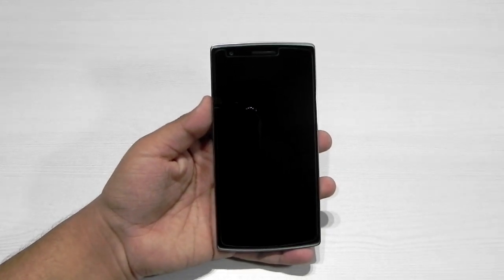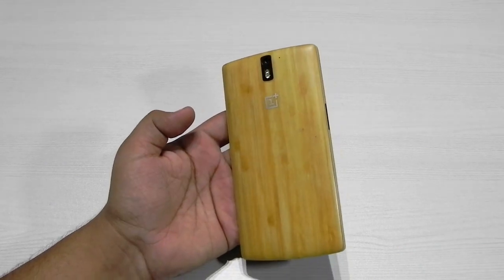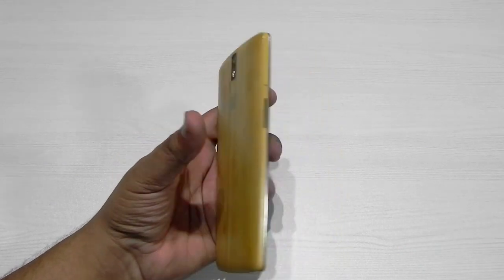Hello guys, this is Sharon here from 247 Techie and in this video I have the OnePlus One and I will be showing you guys the CM13 on the OnePlus One.